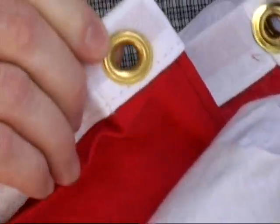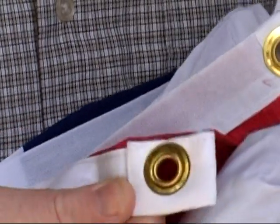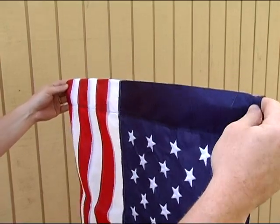You should also know that flags are made with one of two different flagpole attachment methods. Some flags have a header with metal grommets that you attach to clips on a halyard rope or on the flagpole itself. Others have a sleeve sewn into the hoist edge — that is, the edge of the flag that's next to the pole — for the pole to fit through.